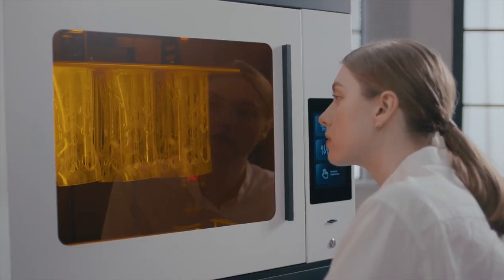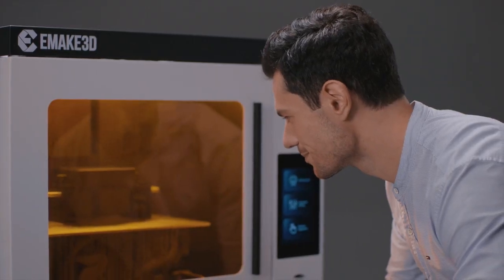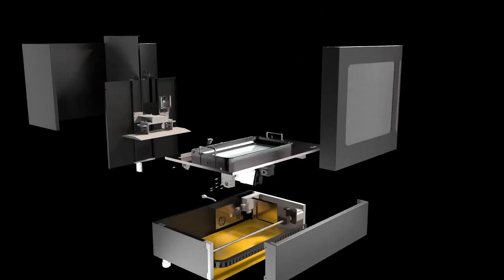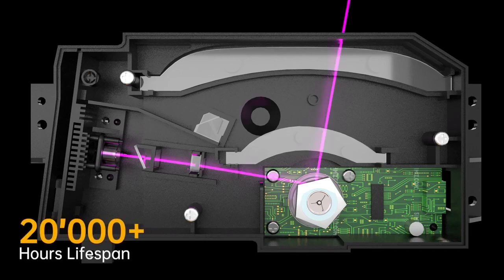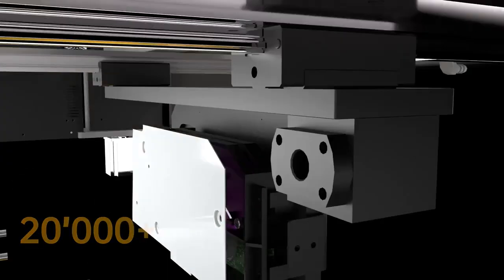The air purification system creates a fresh and clean environment for your creative ideas. With a 20,000-hour lifespan, it lasts 10 times longer than traditional machines.